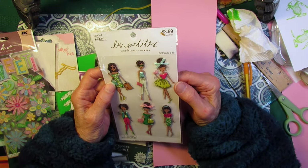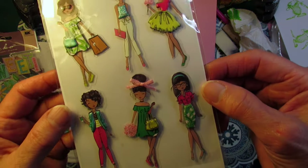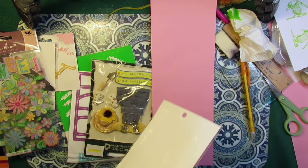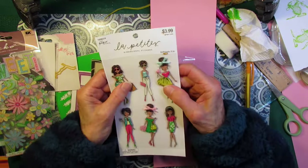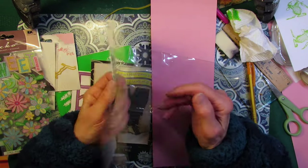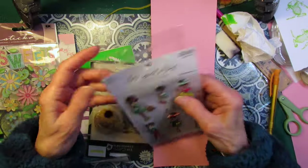And this has a price on it — $3.99. The Paper Studio, Hobby Lobby, La Petite. Usually I don't get fashion, but something new for Possum Patty. I have my Iris Apfel little golden book journal all put together and Iris is all about the fashion. So I saw these and of course it's a brand new three-dimensional puffy little fashion stickers. $3.99. Let me write that down.